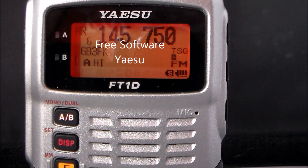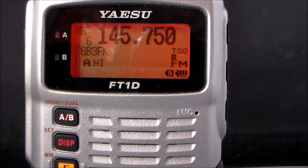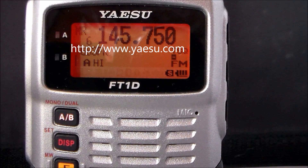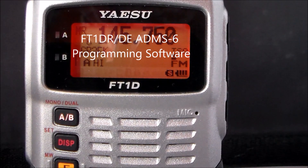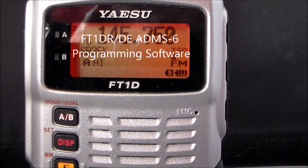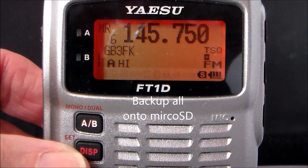You can actually go to the Yaesu website at www.yaesu.com — the American site. Click Files, click on this radio FT1, click the files and you can download FT1DR/DE ADMS-6 programming software for free, and any manuals you need.